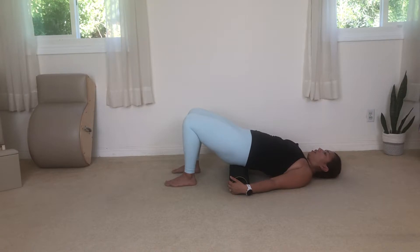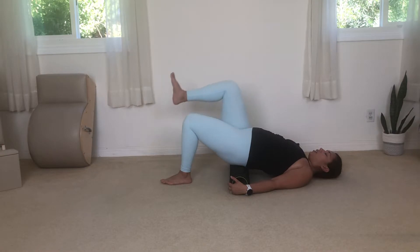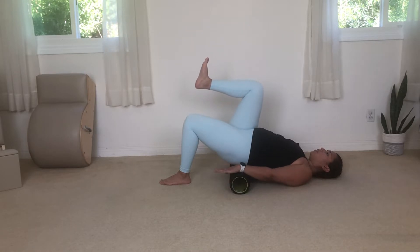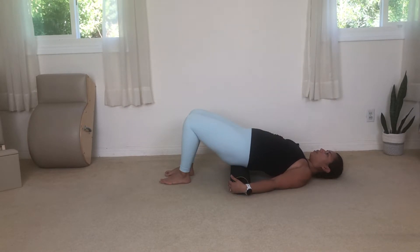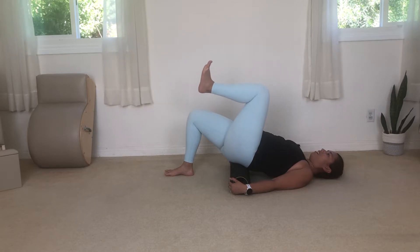From here, we're going to start with some marches. One leg comes up to tabletop position — 90 degrees — and then lower it right back down. When you lower it down, press into the ground and find that stretch through the front of your thigh. Keep your hips even on the foam roller so you're not swaying side to side. Your hands can cup the sides of the roller or rest on top — I like a thumbs-up position to help open up my shoulders.